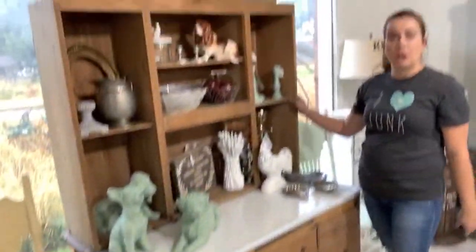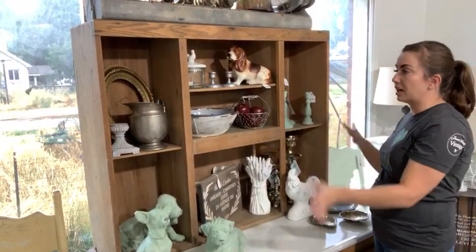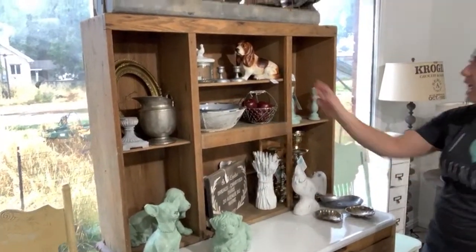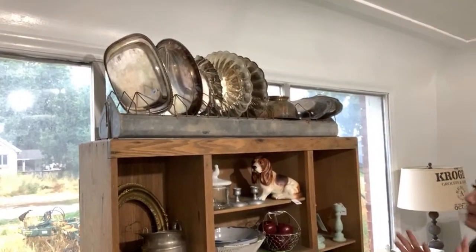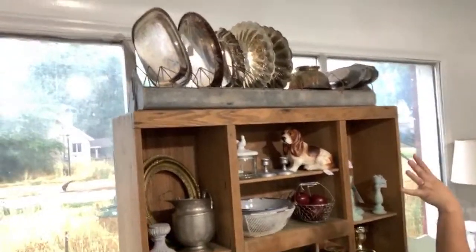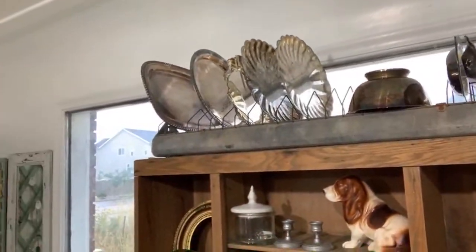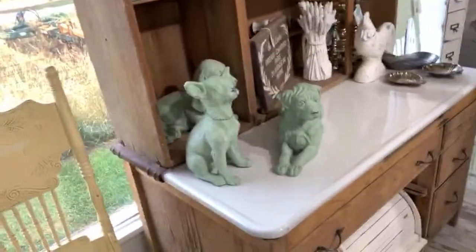This is the Hoosier we put back together on Waste Not Wednesday. It was in parts and we assembled it at the farmhouse. It did have doors but we took those off to display everything. The Hoosier is not for sale — it's a permanent fixture. I put this old chicken feeder up here as a permanent display for all of my tarnished silver. I did a mixture of items with varying heights and textures just to give it a little interest.